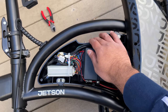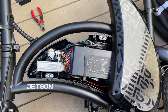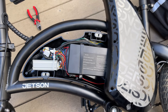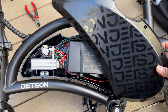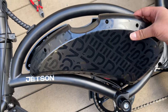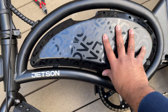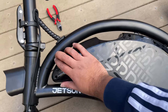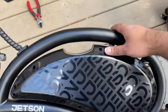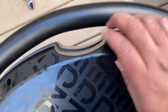Before putting the cover back on, make sure all the cables are tucked in underneath the tabs so they're not hanging outside the cover. Once everything is secured, put the cover back on following the same procedure as removal, and make sure everything has been sealed properly.